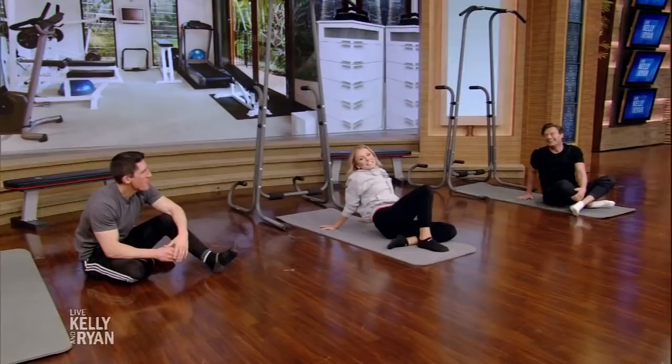For more about Jeff's ATHLEAN-X training system, go to our website. Great job, Jeff. Thank you so much.